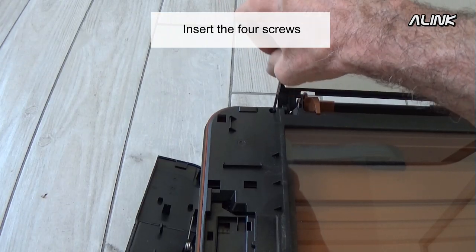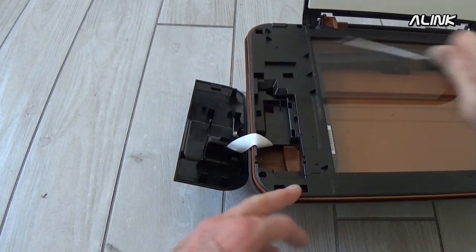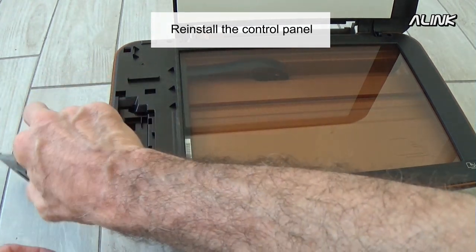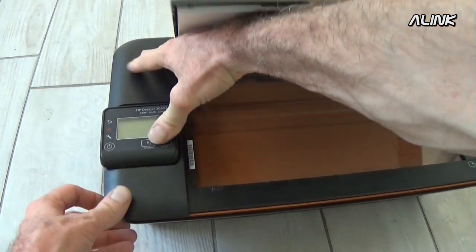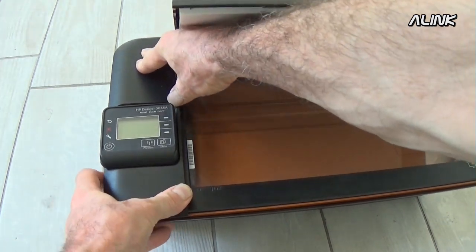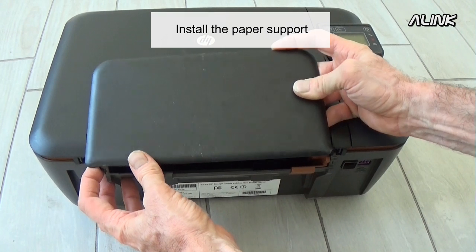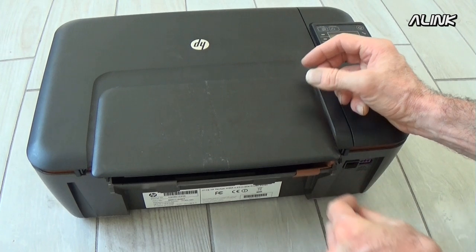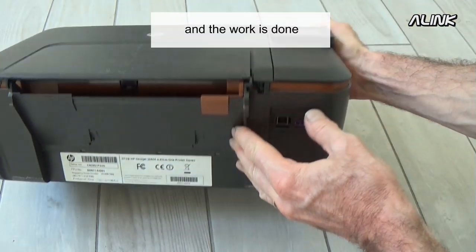Insert the four screws. Reinstall the control panel. Install the paper support. And the work is done.